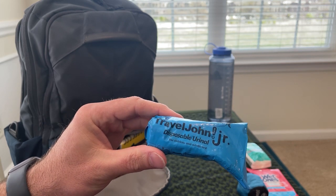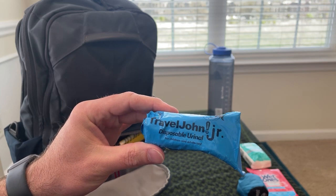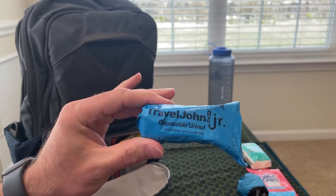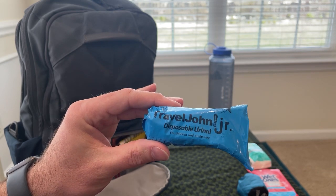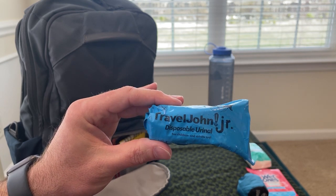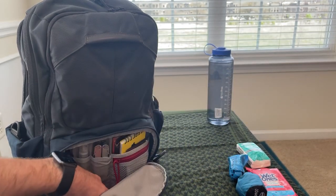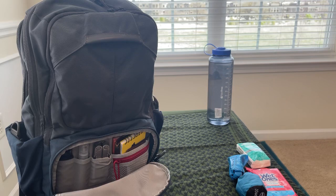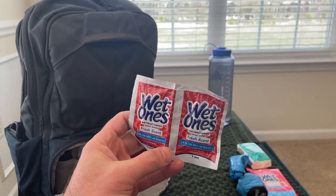When your waste interacts with the stuff inside, it kind of solidifies so it's not just sloshing around — you can roll it back up and throw it away. I've also got a couple of individual wet ones that I can just throw in my pocket if I need to.